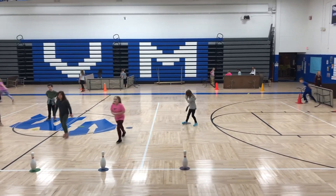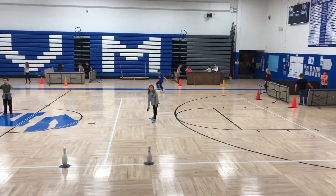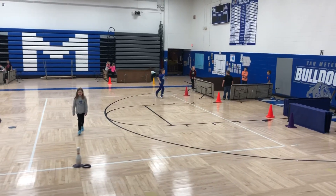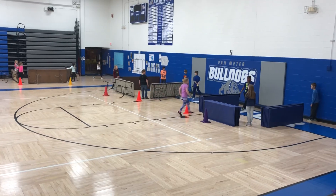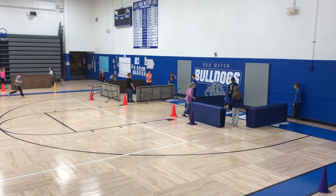We're very fortunate here at Bandmeter to have enough equipment, so we have seven pits going on. This is a third grade class with 39 students, so we have roughly five to a pit.